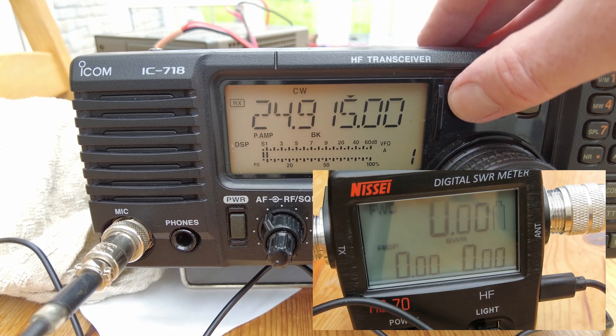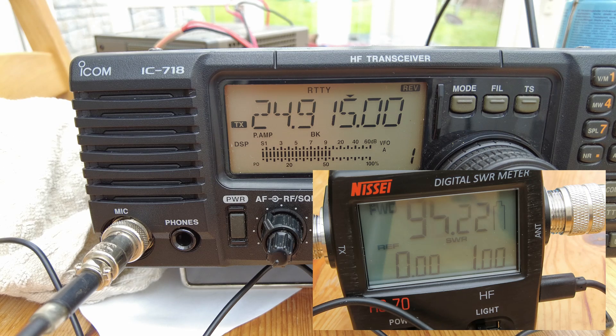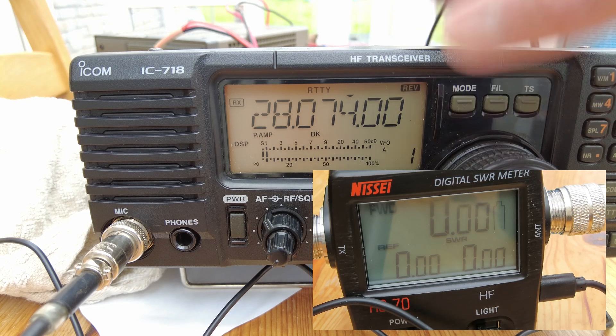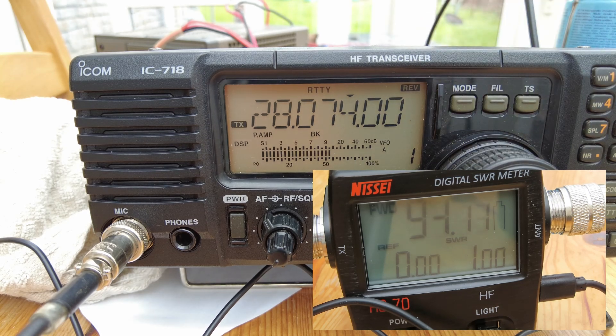12 meters, and up to 10 meters - we're around 90 to 95 watts. So it's slightly inconsistent but really just a touch under the 100 watt mark.